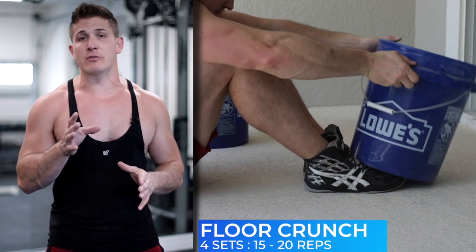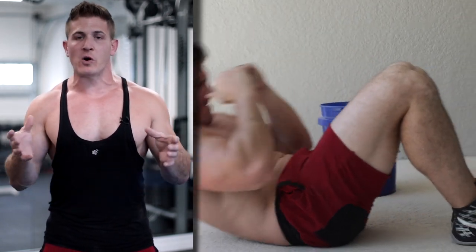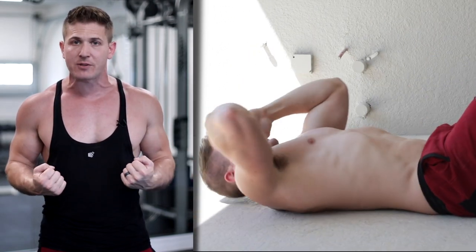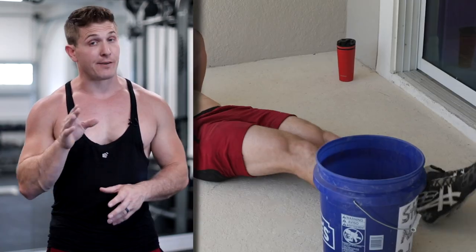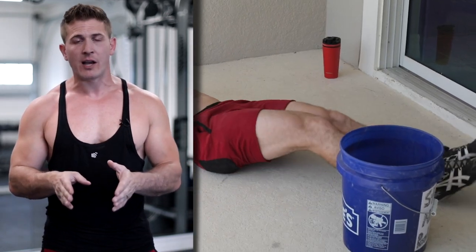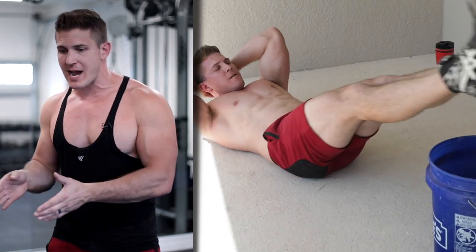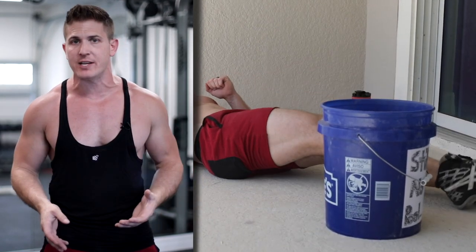Now that you're done supersetting your lateral and front raises, we're going to end the workout with abs. The first exercise is once again a floor crunch, following the same principles we mentioned earlier — place one bucket on your toes to hold you in place, and as you get stronger, take the other bucket and hold it over your head throughout the entire set. For your final exercise, you're going to do something called over the tops. Place one bucket directly in front of you, start with your feet together on one side, then lift them up and over to the other side, bringing them down without touching the ground, and continue going back and forth until you complete all your reps.